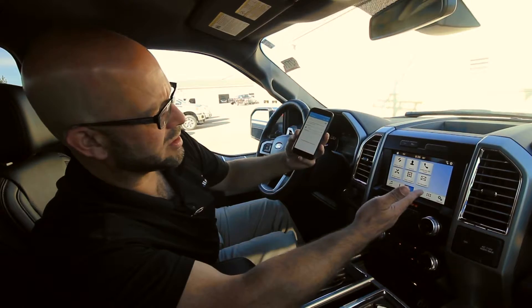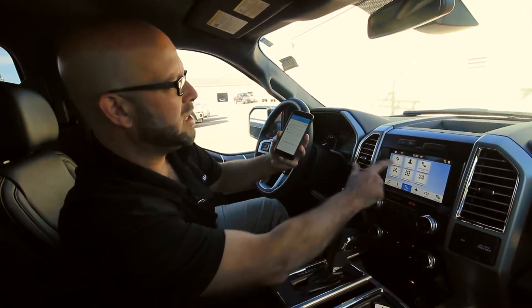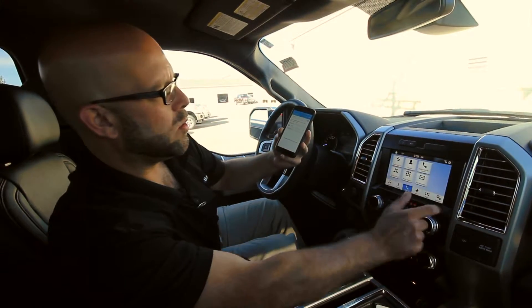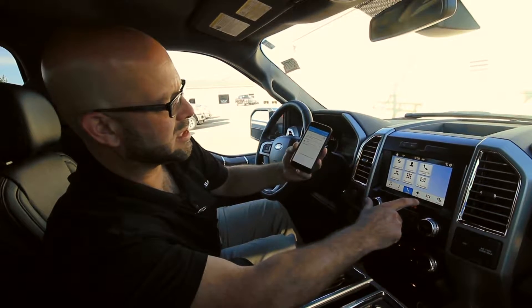I'm already in there — you can see on the screen I've got the availability of looking at my text messages, recent call list, what have you, do not disturb. So many options you can do with the SYNC 3 system.